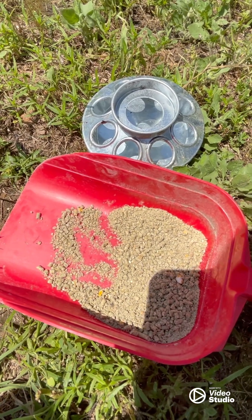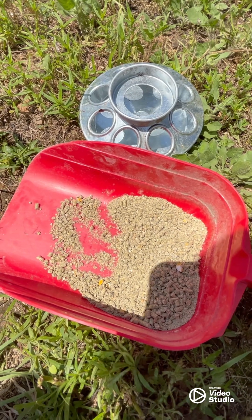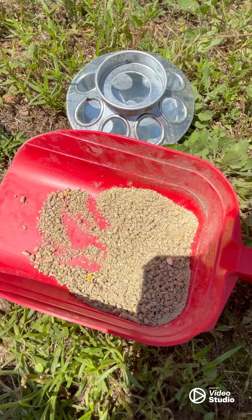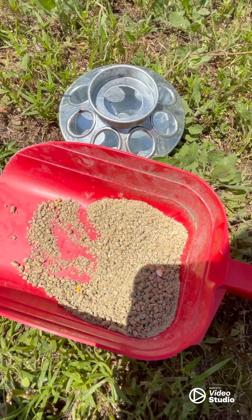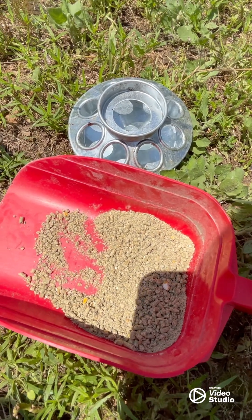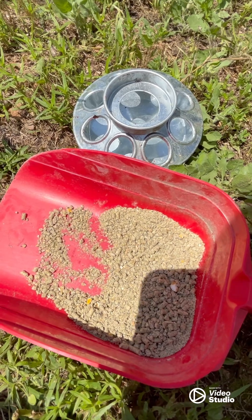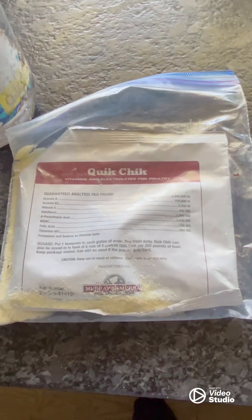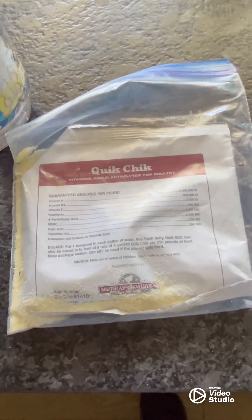Chickens don't have stomachs — they have a gizzard that helps them digest their food, and they need some grit: sand or rocks in that gizzard. Baby chicks are probably good without rocks, but a little bit of sand will help get them going.